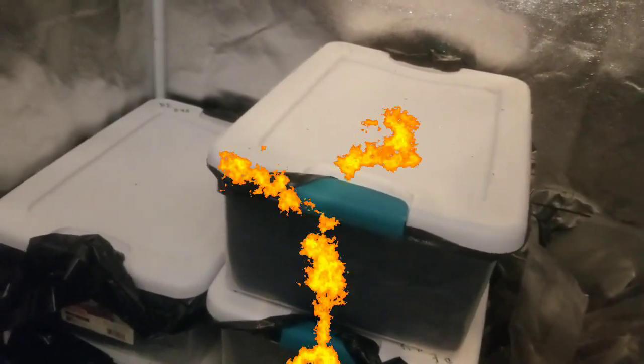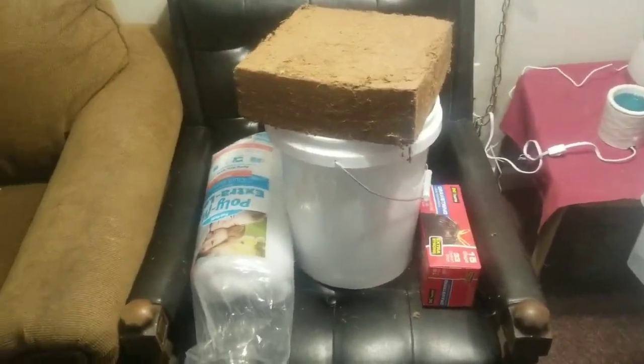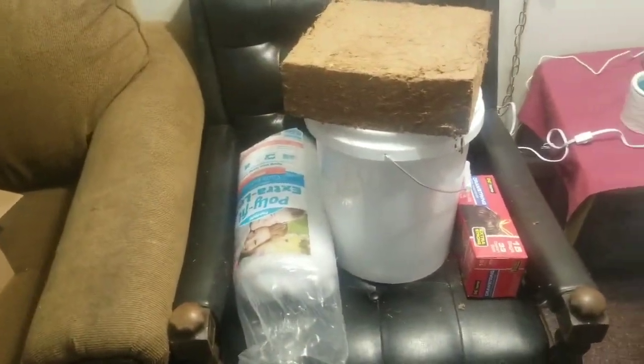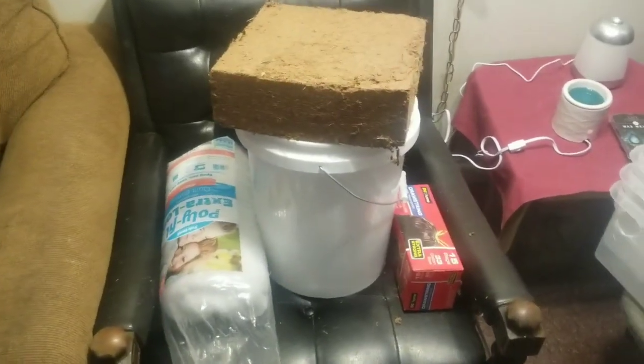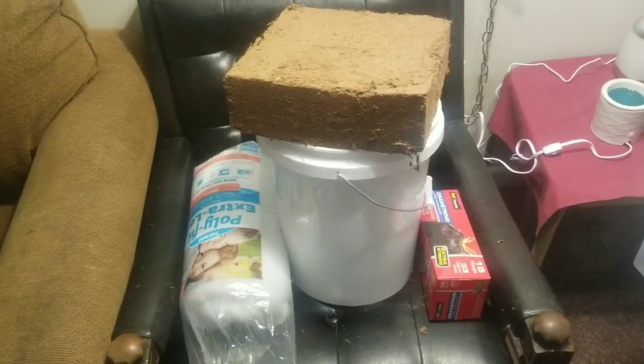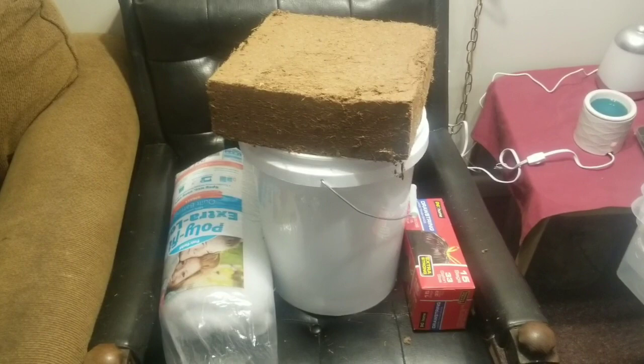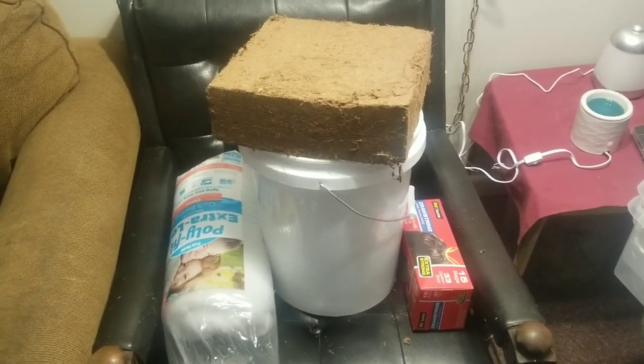What is going on, all you growers and smokers out there! Easy Breezy here, coming back for another mushroom video. Today, ladies and gentlemen, we are going to be making some bulk substrate. We're doing eight mono tubs here.